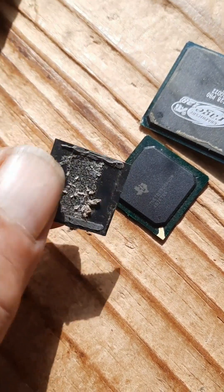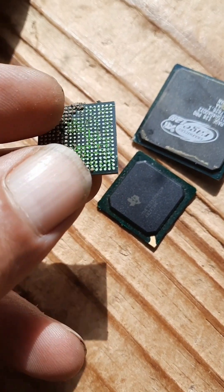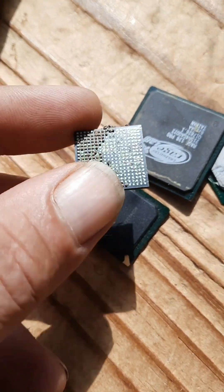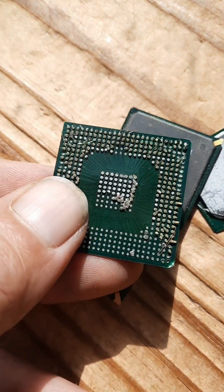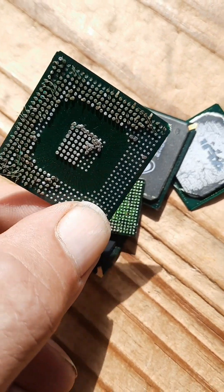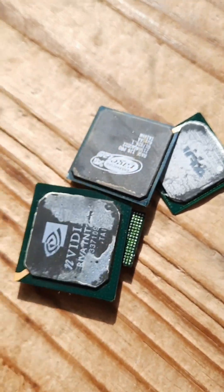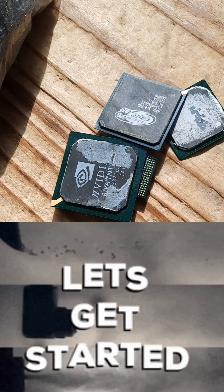Just look on the back — see how this one doesn't have any backing to it, it's just ready to go. With this process, I'm going to take all these off and then run them through some hydrochloric to get rid of any base metals. So I've got to pop all these tops off, weigh it up, and see what we've got. Let's get busy.